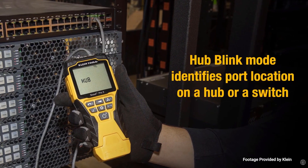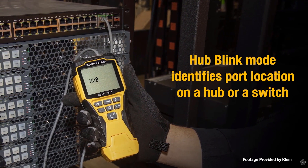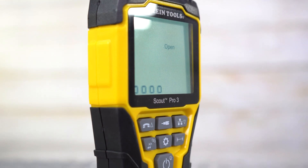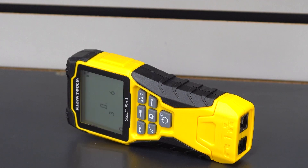The hub blink feature makes it a great tool for structured cable installers because it can find the port locations on a hub or switch. The backlight and auto shutoff features make the Scout 3 quite an upgrade from the Scout 2.